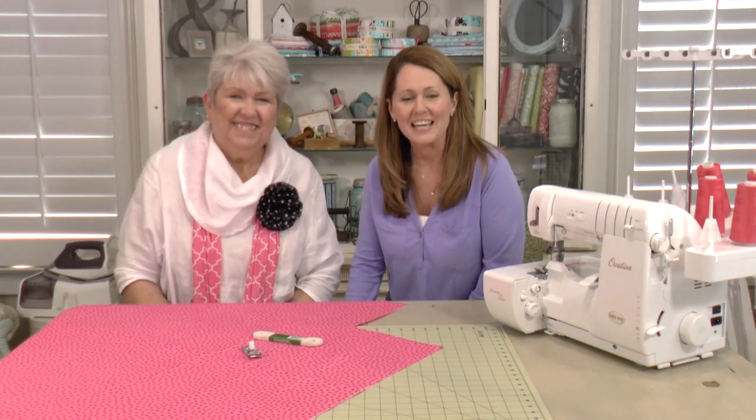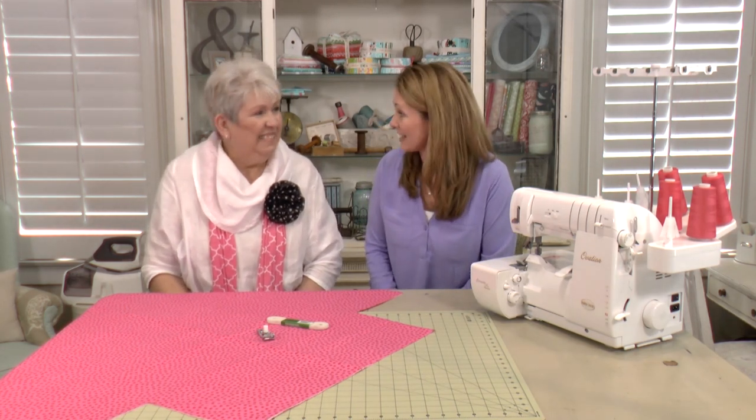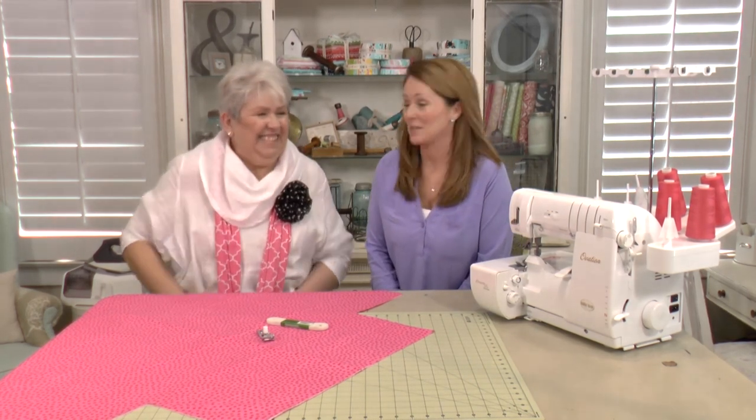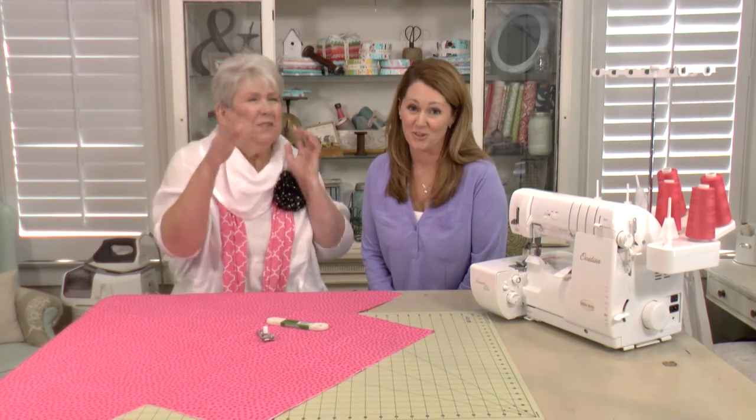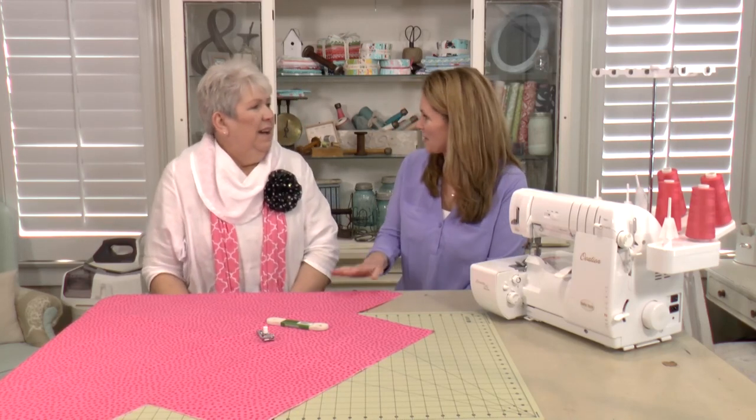Hey there, I'm Kathy from Applique Corner, and I'm super excited today to have a very special guest in the studio — Miss Margaret Tully, the queen of sergers. We wanted to bring you some videos that help you do very special projects on your serger. Some of the features that you enjoy on your serger, you may not know this, but you can thank Miss Margaret Tully for those features.